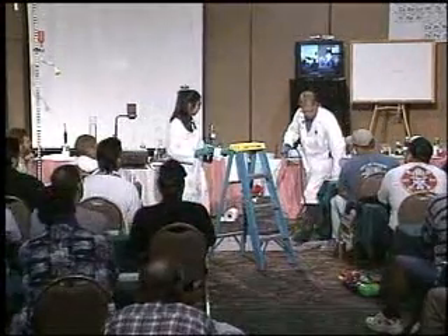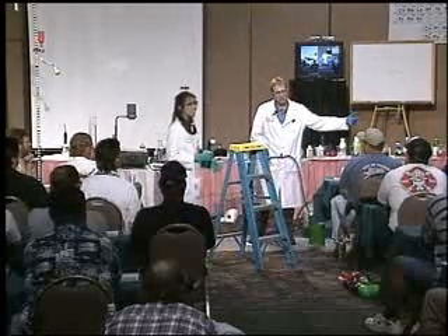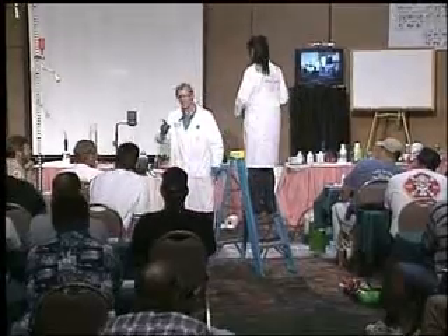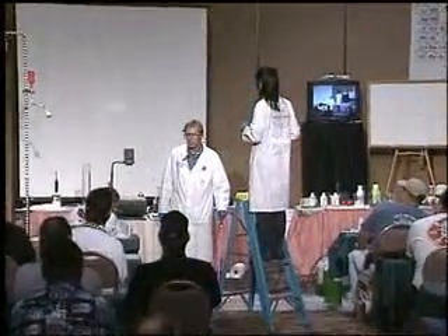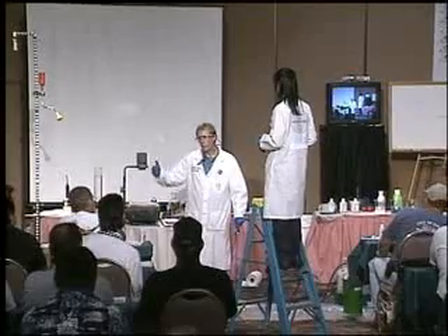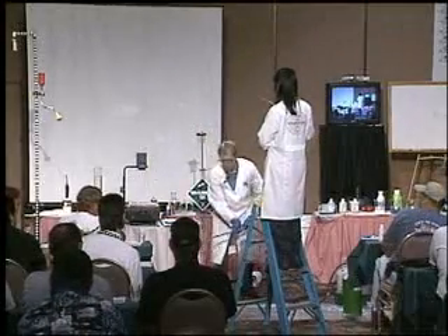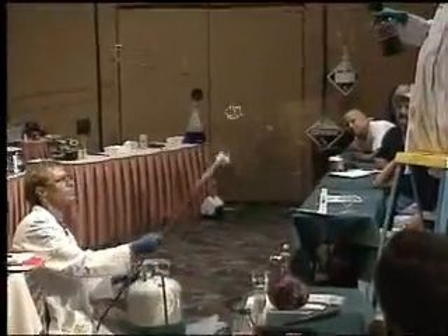What does methane weigh? Methane — CH4. Carbon is 12, so methane weighs 16. What's the ratio? 16 over 29 — about lighter than air. The vapor density of methane is 0.5. Where do you think it's going to go in the room? Up, up, and away — because it's a light gas.